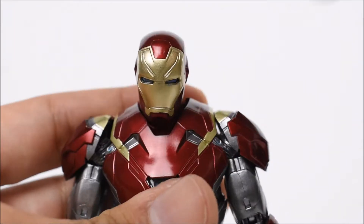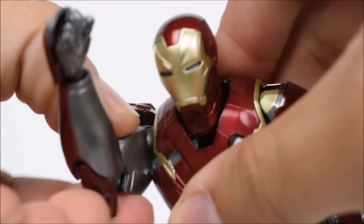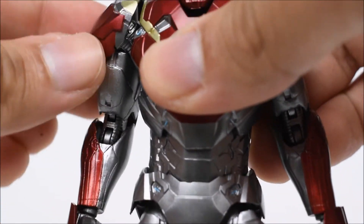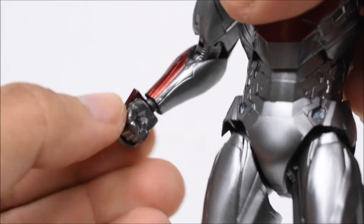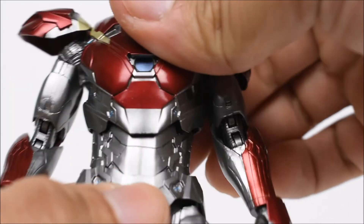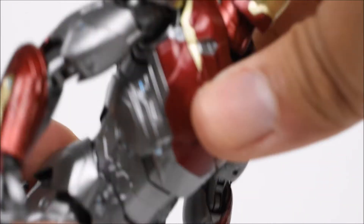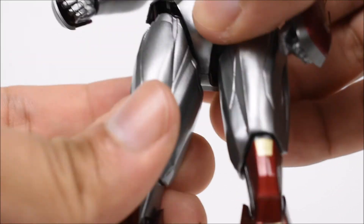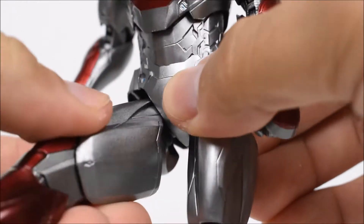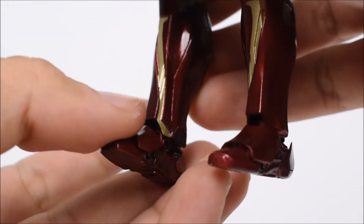Let's look at the articulation. The head goes left and right, up and down nicely. Arms go forward and back, in and out. There's a shoulder guard that hinges, a bicep swivel, double-jointed elbow, swivel at the wrist with a hinge — it's a ball joint. We have a diaphragm that swivels, goes forward and back, a waist swivel, and good motion at the torso. Legs go forward and back, in and out, and drop down to allow more movement. There's a thigh swivel, double-jointed knees, ankles that hinge forward and back, pivot, and a toe hinge.